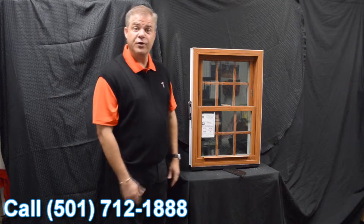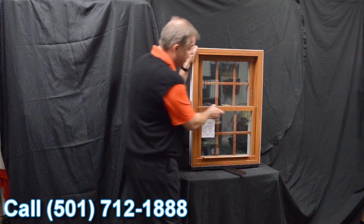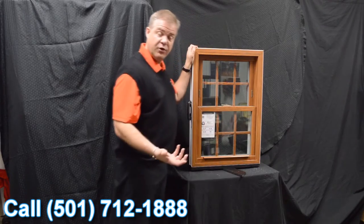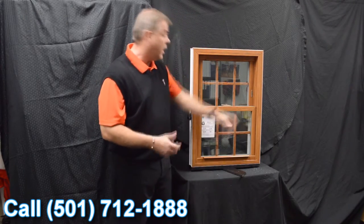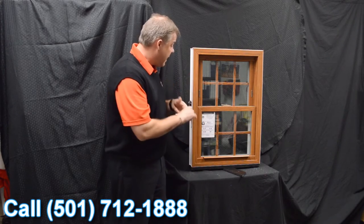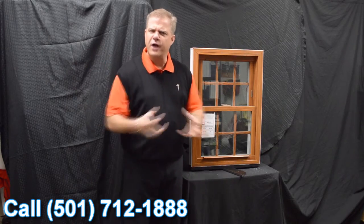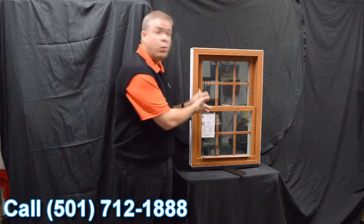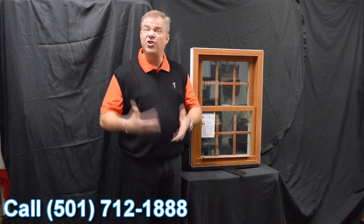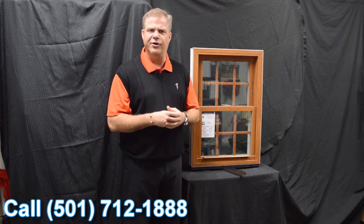The final characteristic I wanted to discuss on the Lotus window is the fiberglass reinforcement, which is standard on the window. So to summarize that meeting rail: we've got an interlock, we've got the delta lock, and now we've got fiberglass reinforcement as standard — and that's why this window features a 0.06 air infiltration rate, which is well below the industry standard.